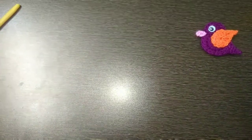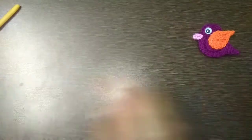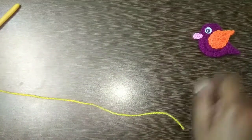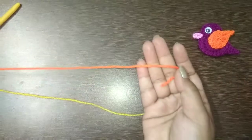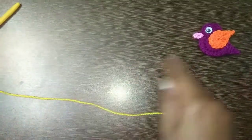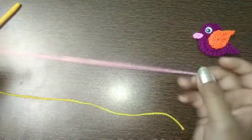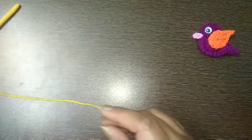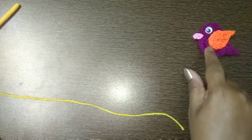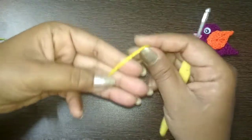I'm going to make the base body of the bird with yellow acrylic yarn, the wing or feather with orange acrylic yarn, and the beak with a very little amount of pink color. First of all we are going to make the body. Make a magic circle.